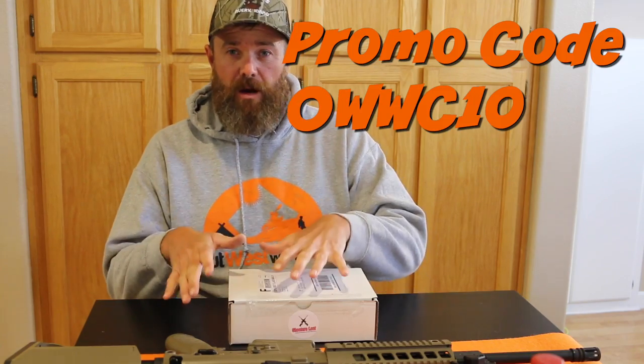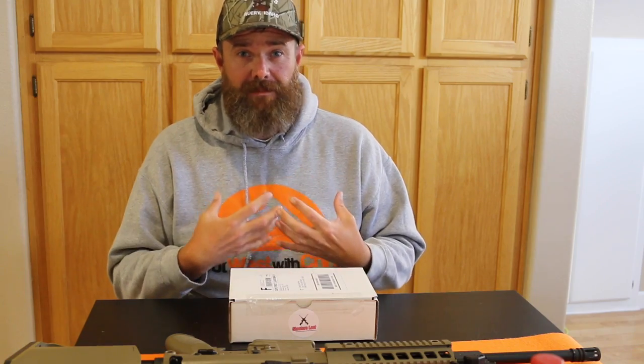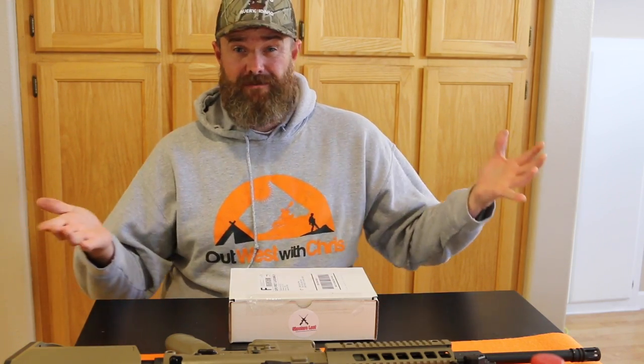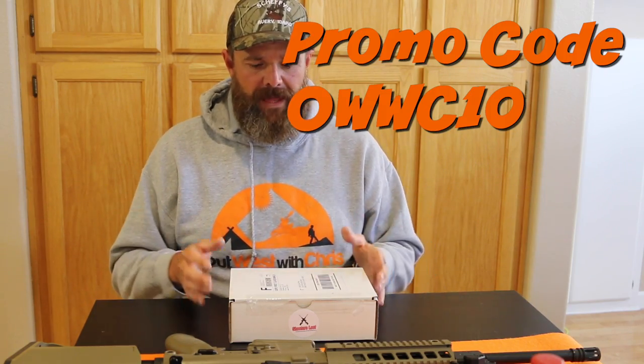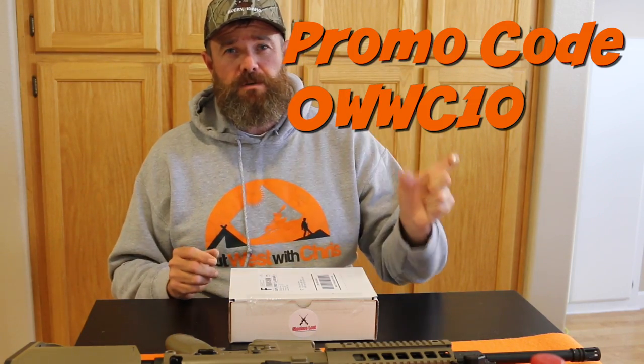It could be the AR box that I have right here, or it could be one of the other Shooter's Loot boxes that you've seen me unbox before, like the ultimate. If you got the ultimate, you'd save just about $8 off of that box — that's pretty cool. So if you are thinking about signing up, be sure to use that coupon code.